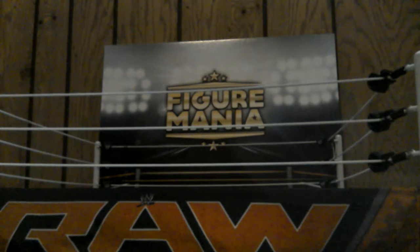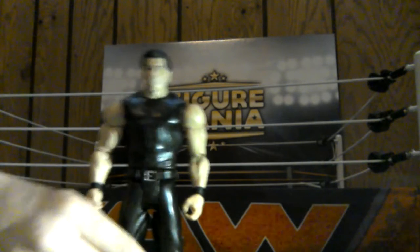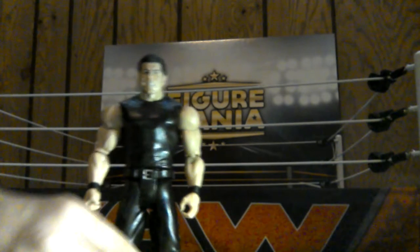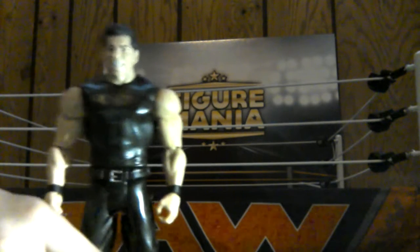Let's start things off with the Battle Pack 40 - Vincent Kennedy McMahon, our owner of the WWE. There he is, Vincent Kennedy McMahon. Wrestling attire, very well sculpted head. There you have Vince McMahon.